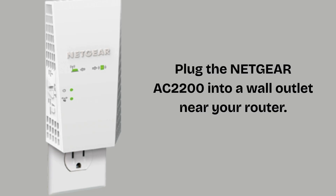Plug the Netgear Nighthawk AC2200 into a wall outlet near your router. Wait for the power LED to light up solid green. If it's blinking, wait until it stabilizes.